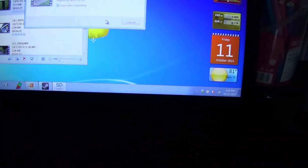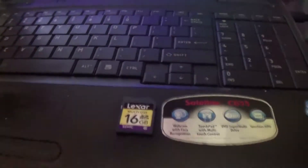And here's my laptop. It says photo gallery wizard — I don't care. That means I got a corrupt SD card.